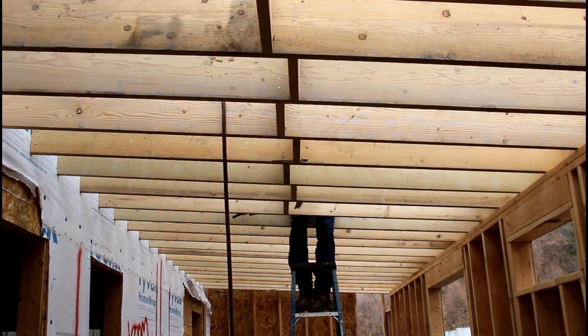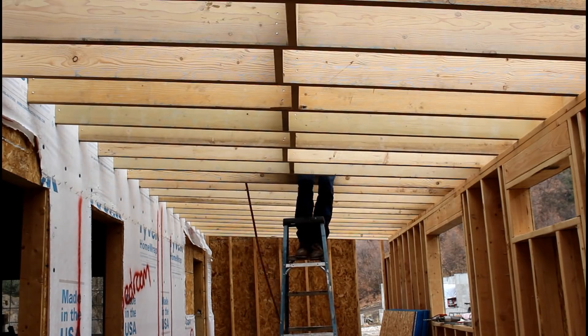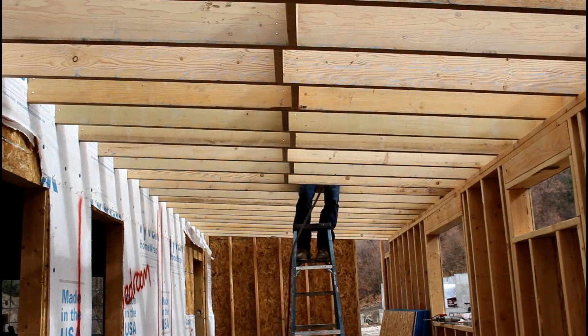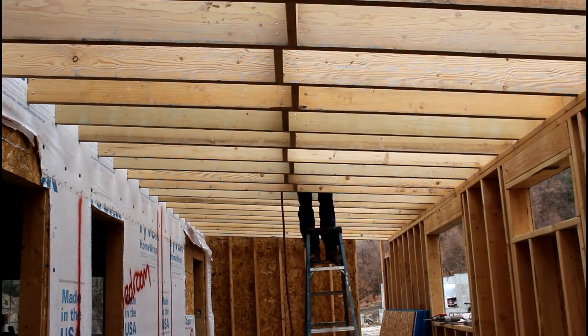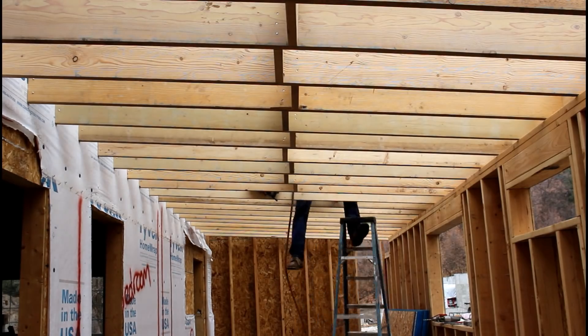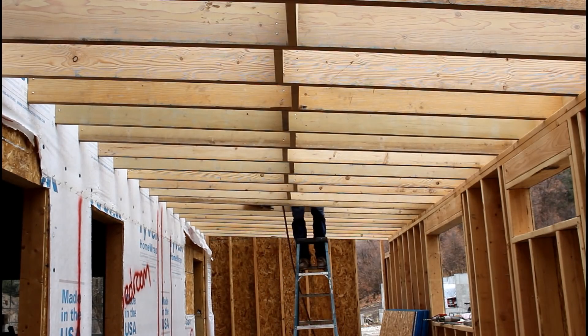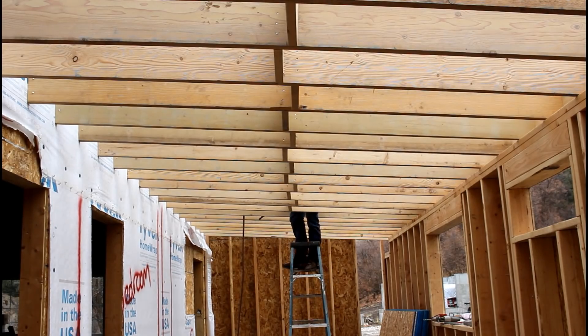I'm sure I could have installed those adjustable rafter hangers first, and that's probably the right way to do it, but I was worried that the rafters would not be sitting at the proper height that I wanted them to sit at. So I toenailed all of these rafters in place. As you can see, I also blocked them to give it more strength. Once the blocking is all in place, I'm going to go back and install these adjustable rafter hangers.